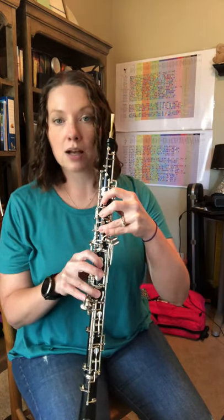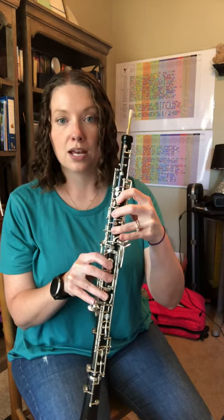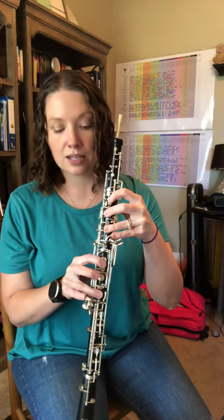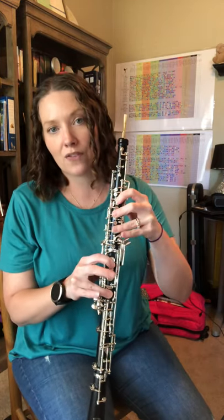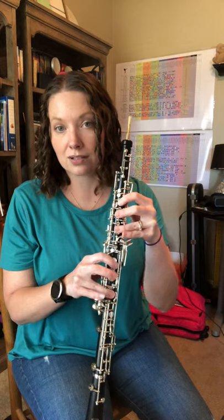So that's going to be your octave key, then 1, 2, 3, 4, and 6, and this fifth finger is going to be up. That's why it's called a forked fingering — because you have a finger up in between fingers that are down.